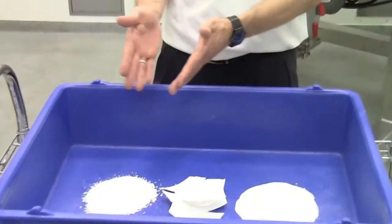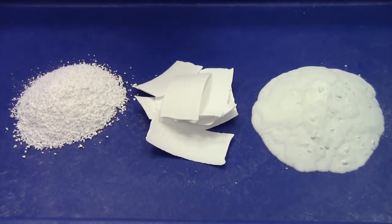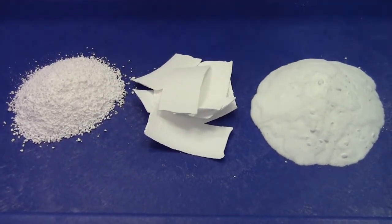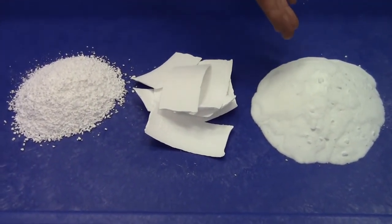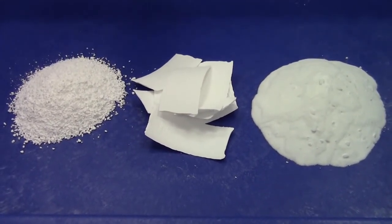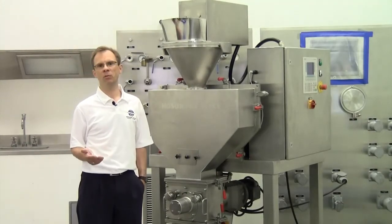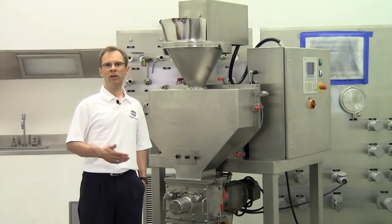Compaction is also known as dry granulation, but compaction is only a part of the dry granulation process. It is normally known as the transfer from a powder to a granular material — the step in between with the roller compactor. The compaction itself takes the powder, produces a ribbon or flakes, and then crushes them in the subsequent flake crusher. Compaction can be used for many kinds of powders such as salt, pharmaceutical mixtures, metal powders, and a lot of chemicals.